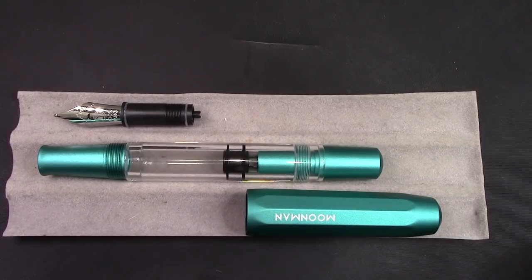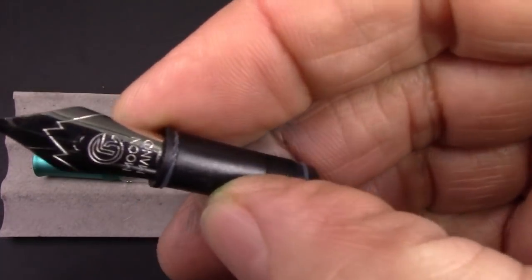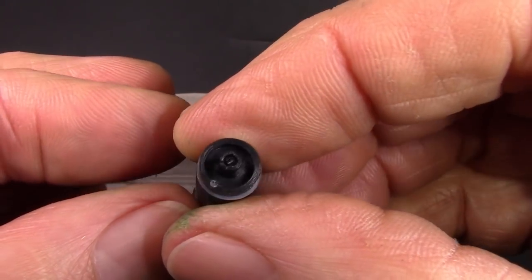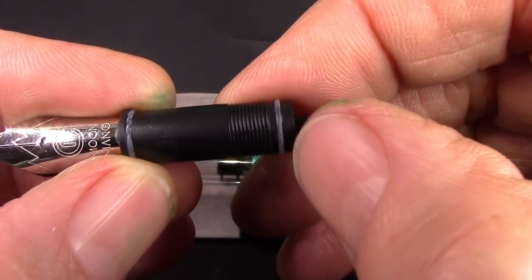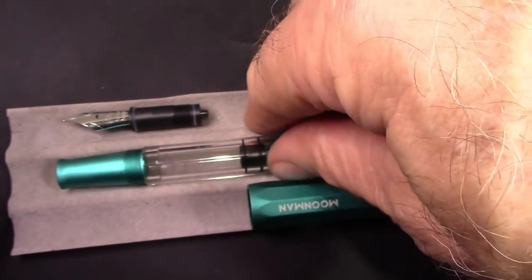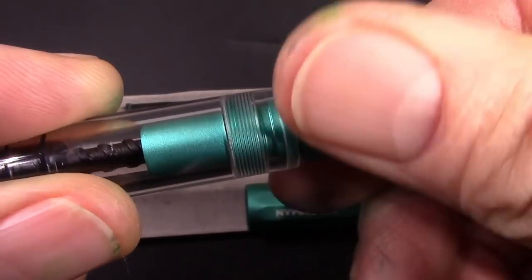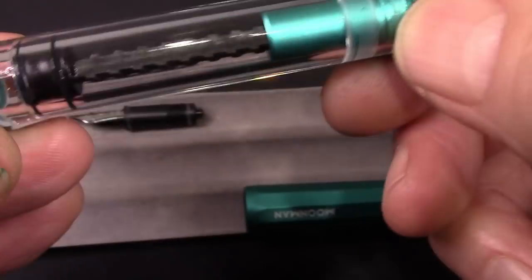Here we have the T1 partially disassembled. I unscrewed the nib assembly — it's your Moonman number six, or a 35-millimeter nib that we find on the C1 and other pens like the M600. What I like is it has two O-rings on it; not all these assemblies come with two O-rings, but I think that's a good seal. If you needed to clean out the pen and had some stubborn ink, removing this works fine because that's an open path to the barrel, so you can easily get in there with a Q-tip, rolled-up paper towel, or whatever. That just unscrews — you can see the threads there through the clear section.